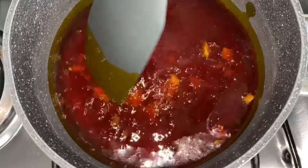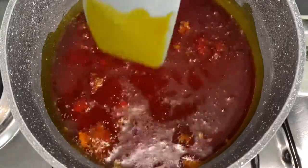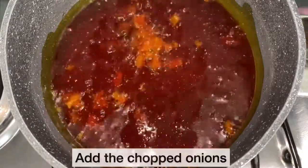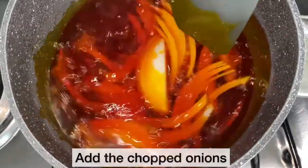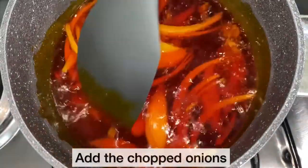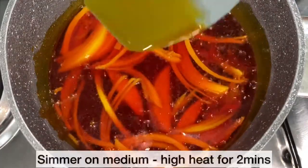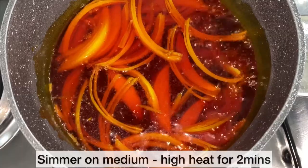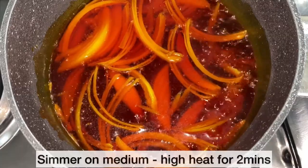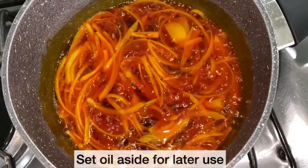If you are wondering where you can purchase your fermented fish, the momone, I purchased mine from my local Ghanaian supermarket. I am now going to add my chopped onions. I will mix everything together and allow the chopped onions to infuse with the fermented fish and the palm oil for about 2 minutes. And the palm oil is ready; I am going to set this aside for later use.